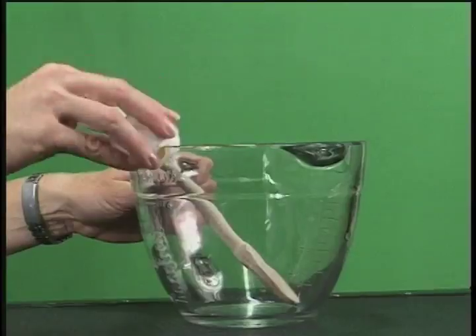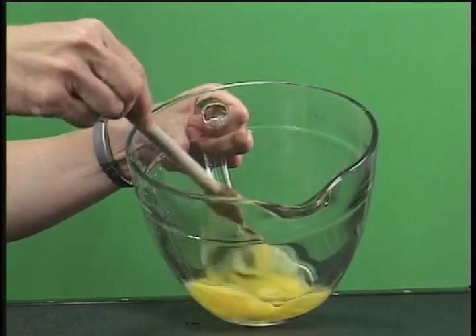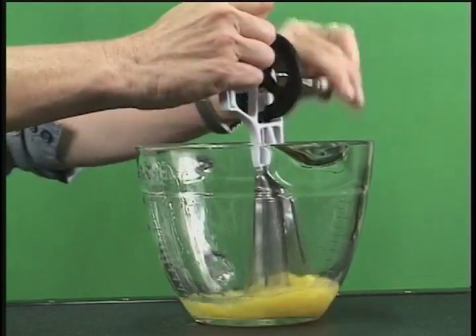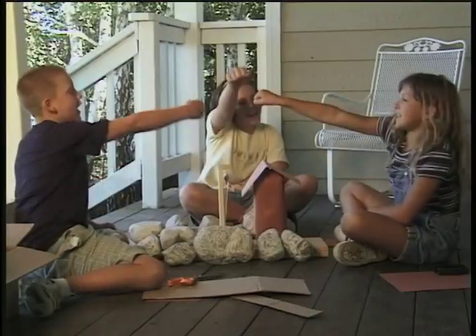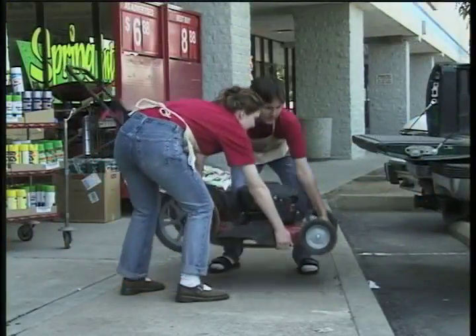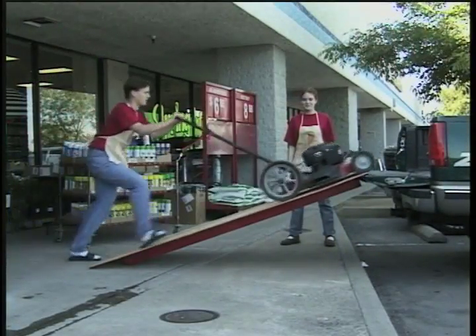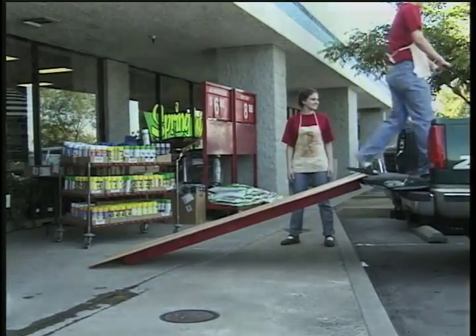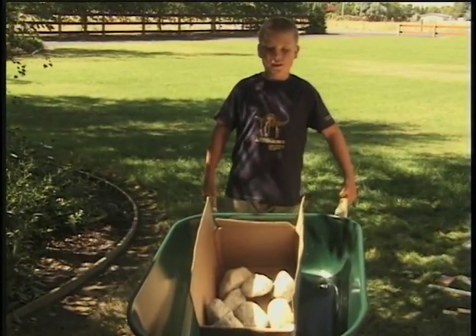Right! Simple machines help us do work in jobs that we all need. There are three things that they can do, and one's to increase speed! Simple machines help make us stronger by simply increasing force. Though the distance may be longer, we get the job done, of course. Force!